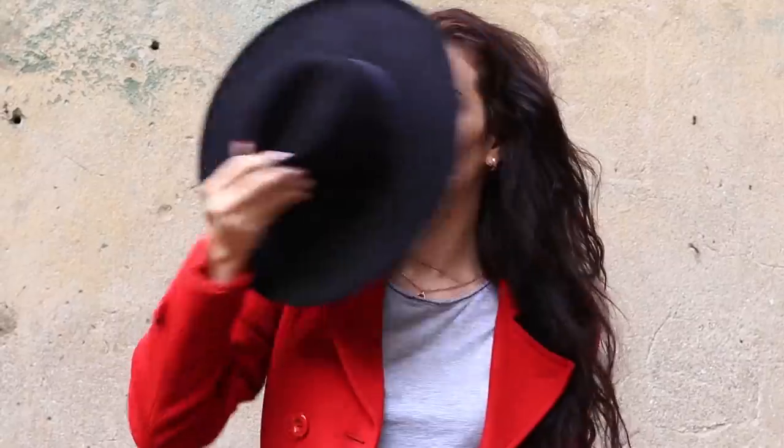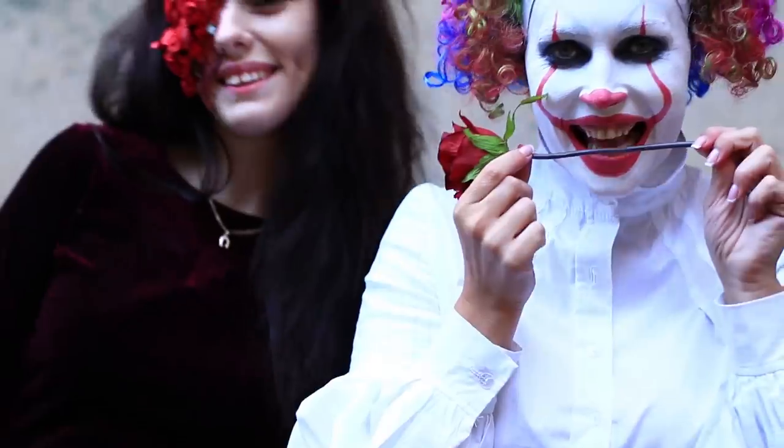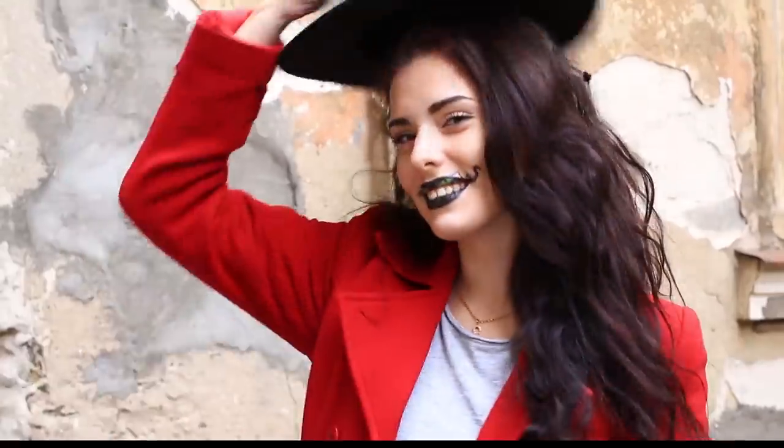Halloween's coming up! Are you going to a party? Do you want to scare your friends? Are you planning a frightening photo shoot? We'll show you 5 totally awesome makeup ideas for any of these occasions. Come on!